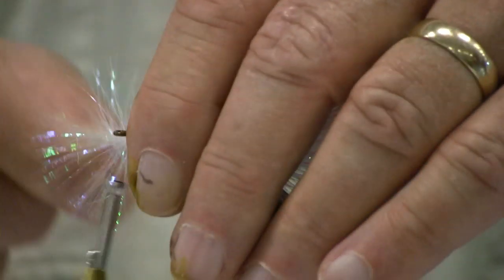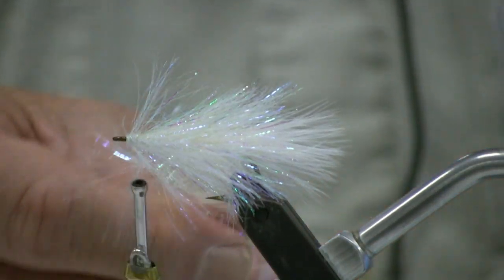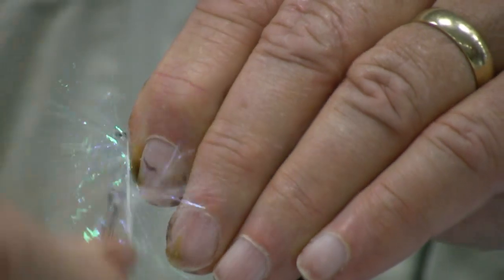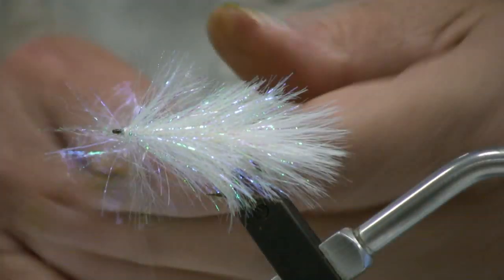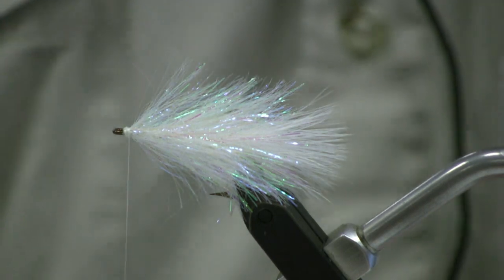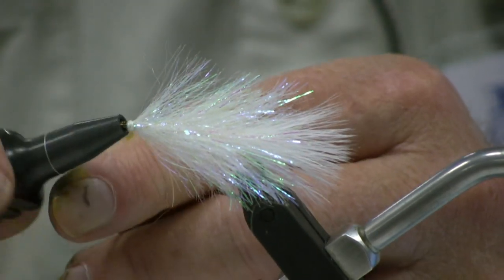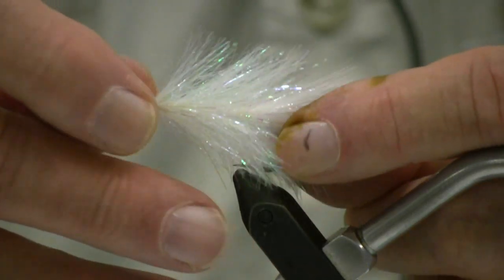Now we're almost there — we almost have the first part of the fly complete. Make sure it's wrapped tight against the hook eye, clear up to the hook eye. Once it's there, tie it off. Remove the excess palmer chenille. Form a neat, minimal thread head, and then tie it off with a whip finish or a couple of half hitches. I prefer a half hitch tool and a couple of half hitches, but tie it off either way. Clip the thread and that part of the fly is finished. So we're going to lay it aside and start the second part of the fly.